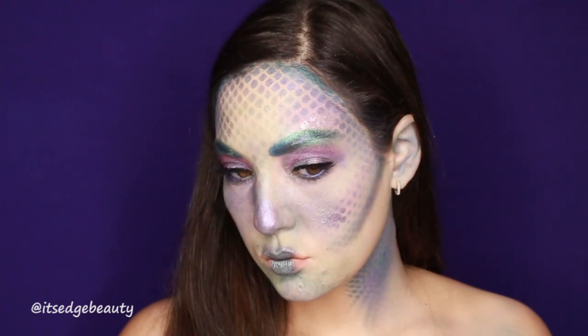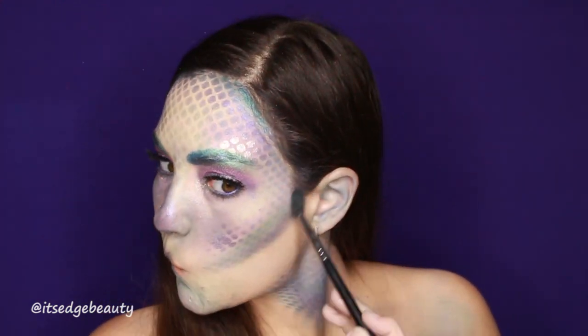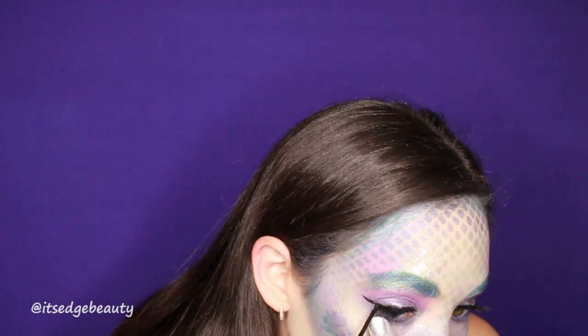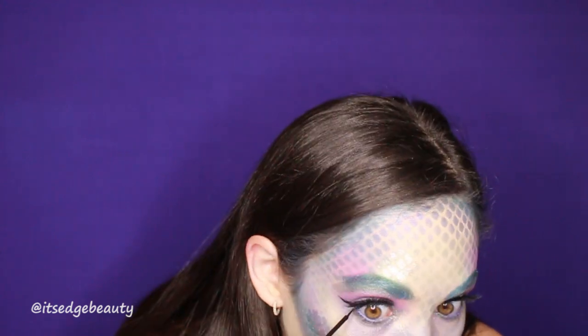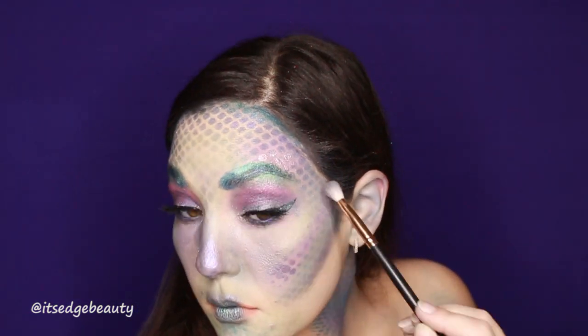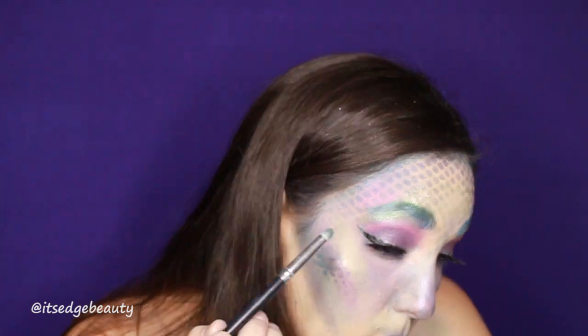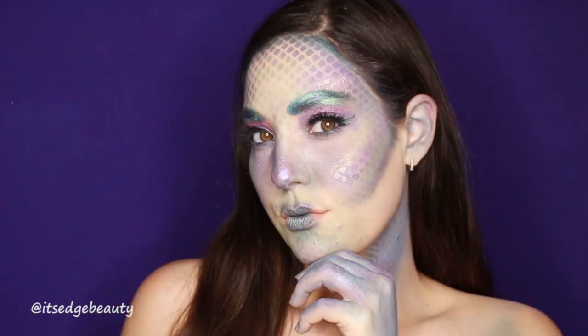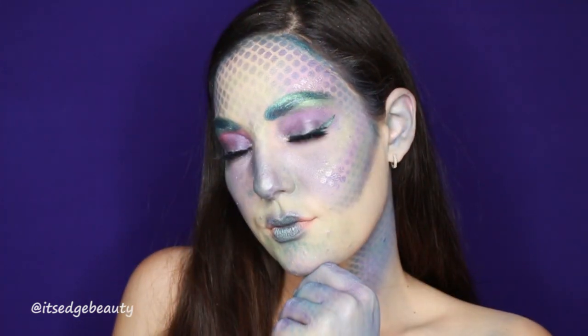I'm just deepening up the contour, scales, and colors a little bit. Like I said, you really should wait to take the fishnet off. I'm extending the liquid liner and putting the pigment over it to make it look kind of like a fin — once you put the pigment on and brush it away, it stays where the liquid liner is.